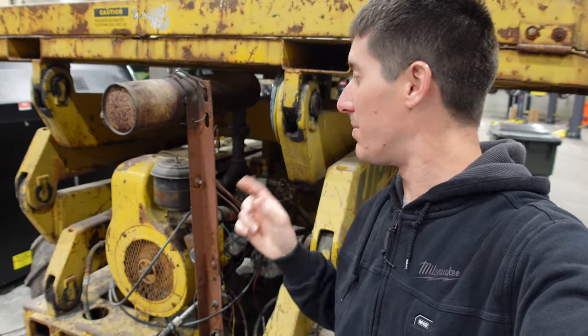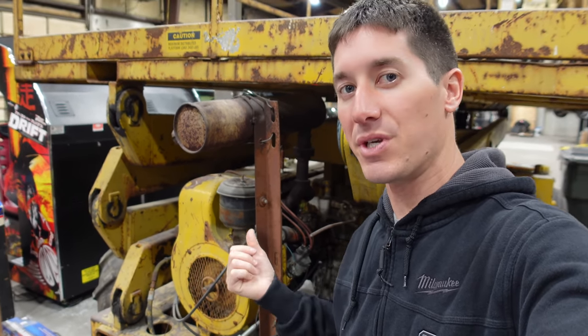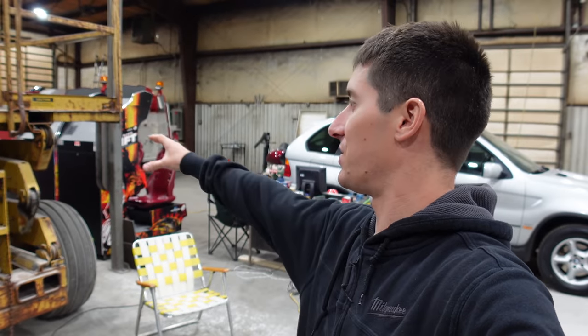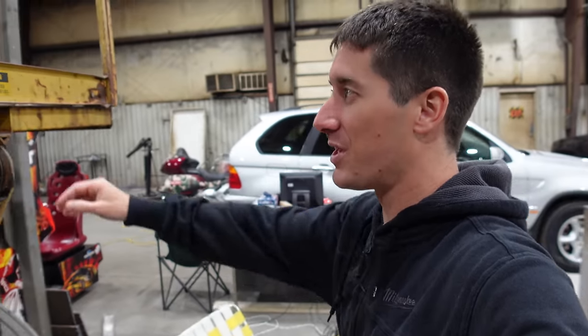Let's try to save as much of this old scissor lift as we can. I did leave the battery on the battery tender for the last few days so it should be fully charged up and ready to run. Getting this thing out of the way will change the entire shop because it's basically the size of a full-size truck. It's huge. I can't wait to get it out of here and reclaim a 20 by 20 foot floor space. So let's hit the switch.